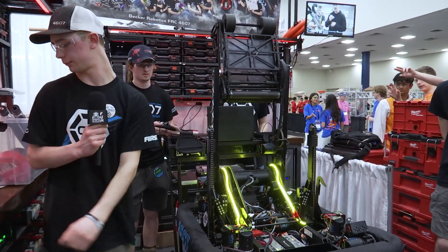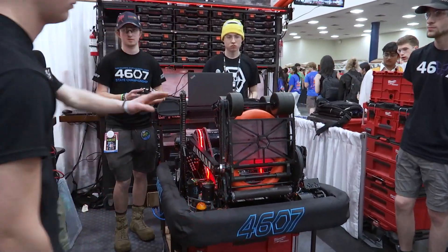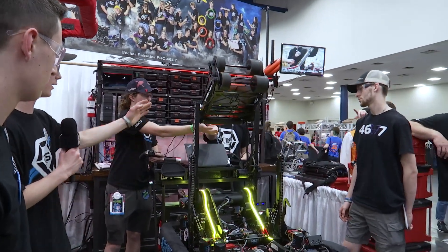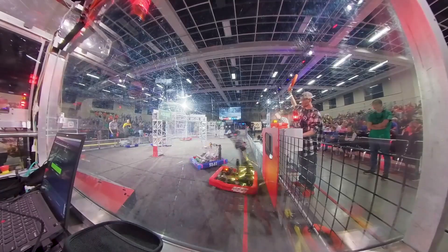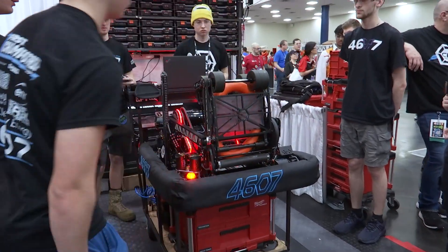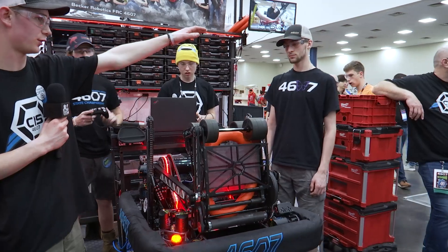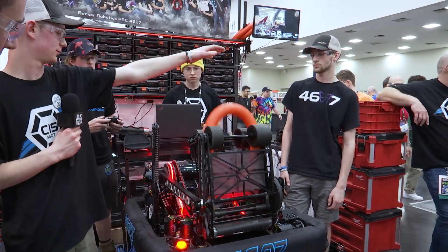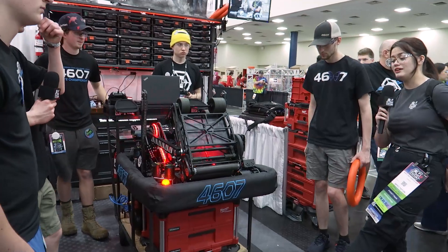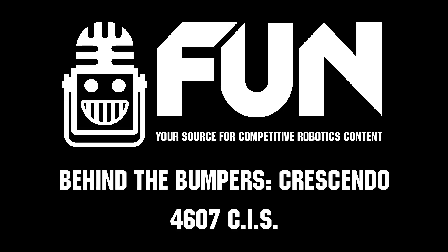For our amp, our shooter is able to go backwards — kind of like trap — and then just dump straight into the amp, then return to loading position and continue shooting wherever we need to aim. This has been 4607 CIS with their thoughtful design — we wish you guys a lot of luck during this competition!